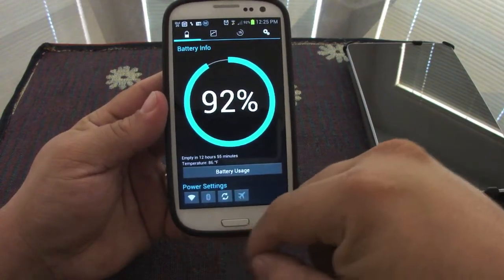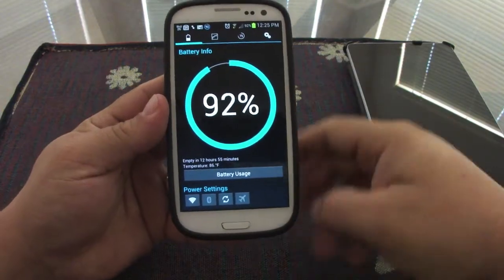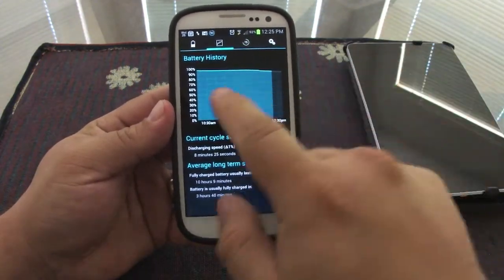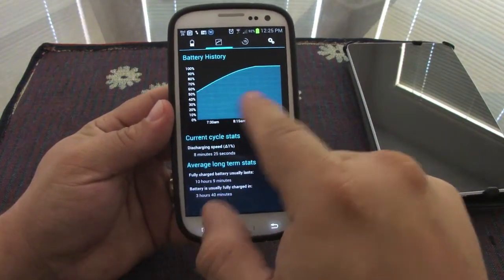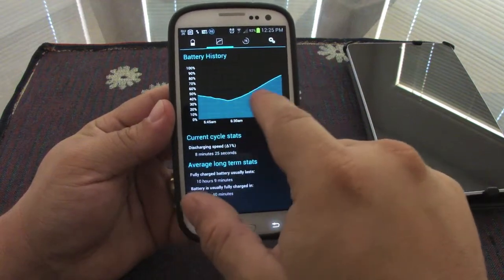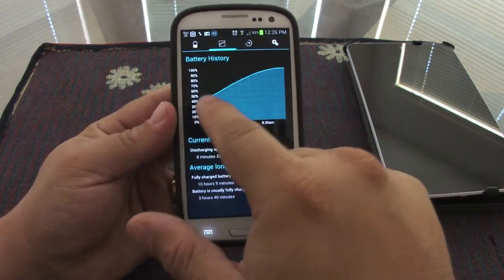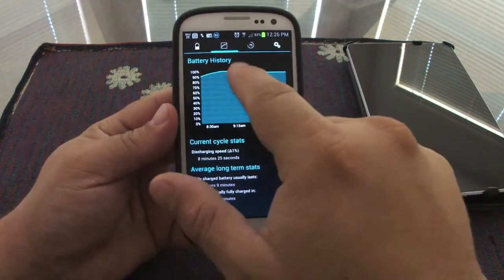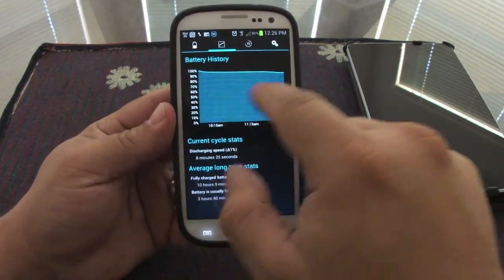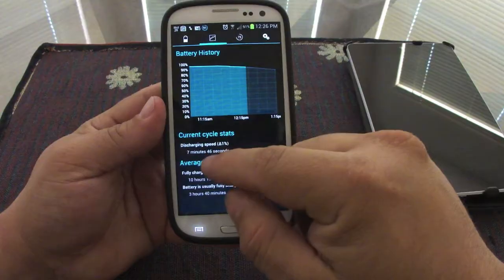Here at the bottom you've got the power settings — you can turn on and off the Wi-Fi, Bluetooth, sync, and airplane mode. When you click here you can see the battery history, which looks very nice. Here this was discharging, then it got plugged in and was being charged, and it reached a hundred percent around nine — very nice.